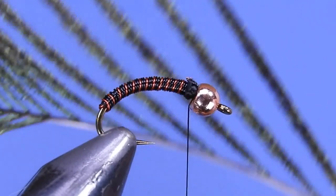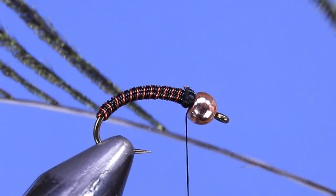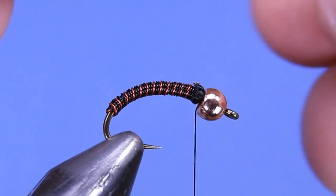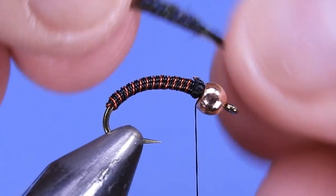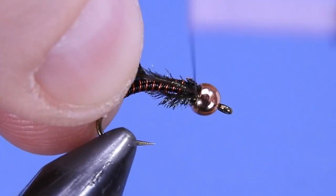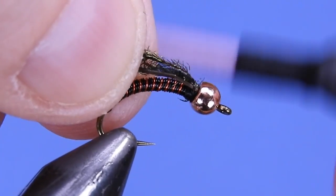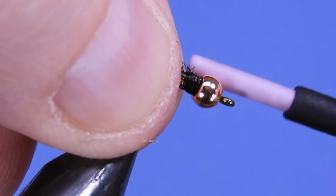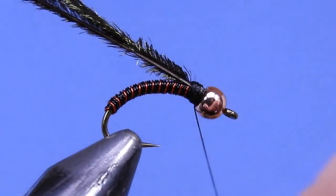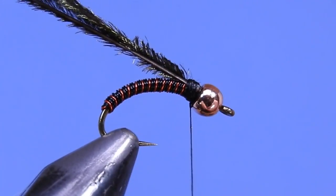For the thorax there are two ways to go — you can use either a synthetic dubbing like an Ice Dub or a Diamond Dub, or we're going to use a couple of natural peacock hurls. I've stripped two peacock hurls off a natural eye. Tie those in by the butts — clip off the butt section so we're not tying that in. I like to tie my peacock hurl by the butt because it's a little stronger rather than doing it by the tips. We'll add a half hitch just for a bit of insurance.